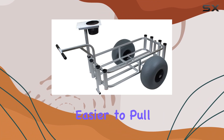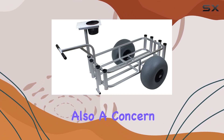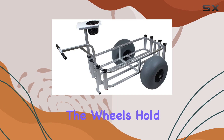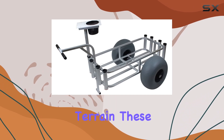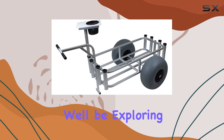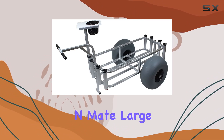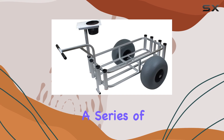Durability is also a concern — will this cart stand up to regular outdoor use, and will the wheels hold up over rough terrain? These are all questions we'll be exploring in this review. Stay tuned as we put the Fish Inmate Large Gray Poly Wheel Cart through a series of tests to see how it performs.